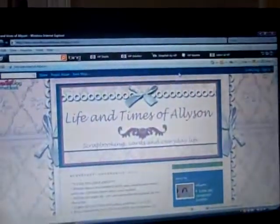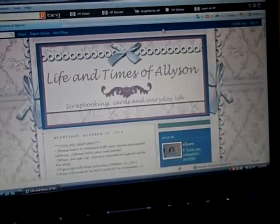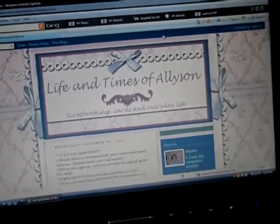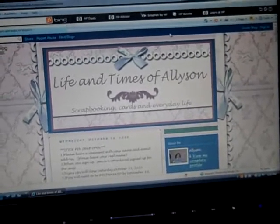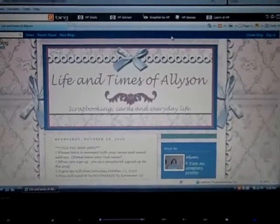If you're interested in signing up for the Stick Pen Swap, just go to the blog. Again, it's www.lifeandtimesofallison.blogspot.com — sign up and leave your name and your email. Just be sure to check back Saturday on the blog for all the updated information. It'll probably be around the same way; just have to see how many I have sign up.